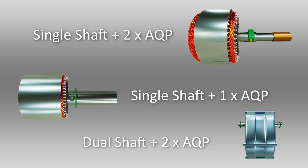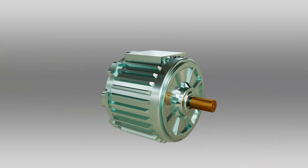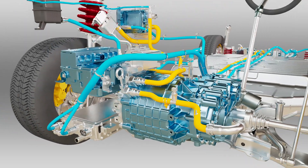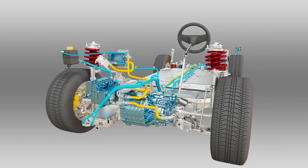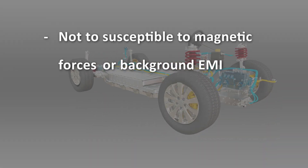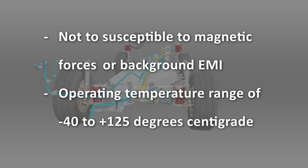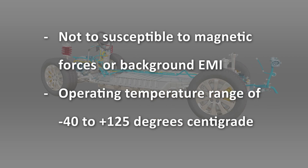These qualities make the Transsense torque measurement system well suited to a range of demanding applications. For example, in an electric vehicle, the sensor can be used in the drive unit and the steering system because it's not susceptible to magnetic forces and background EMI, and has a wide operating temperature range of minus 40 to plus 125 degrees centigrade.